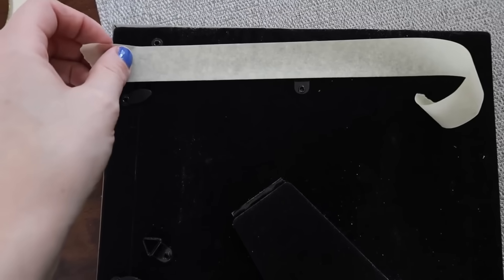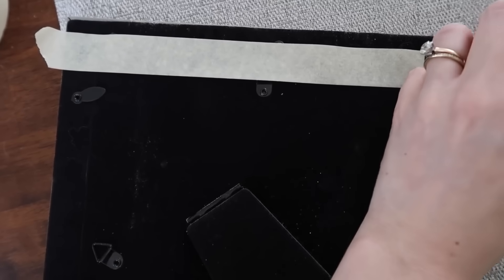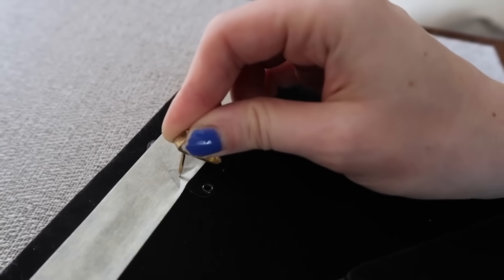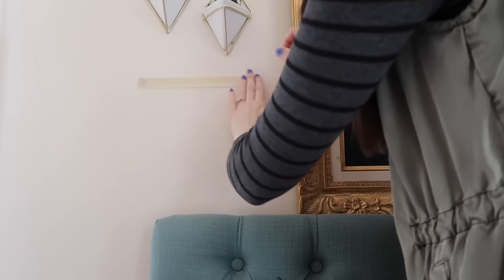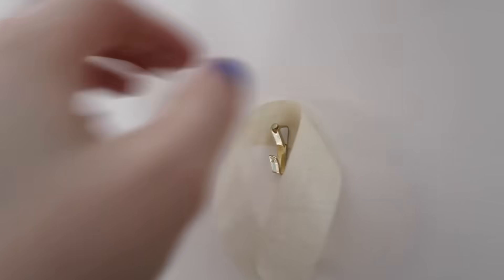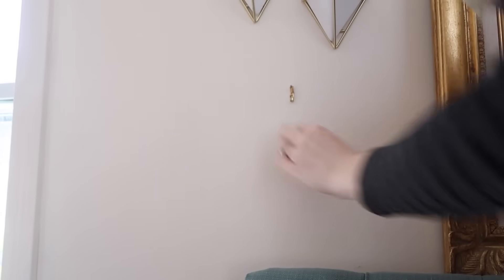If you ever need to hang something in a pinch and don't want to get out a measuring tape and level, just get a piece of painter's tape or masking tape. Put it on the back of your frame and mark out any of the places where there are little hangers, then take this piece of tape and hang it up on your wall. You will know exactly where to drill your holes or nail in your nails for hanging the item. It also works really great for hanging a couple of things because you can visualize where each one is going to go before you do it.